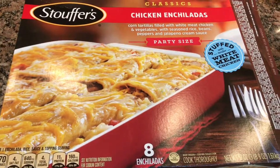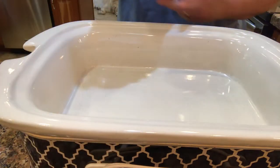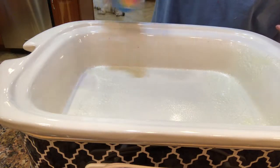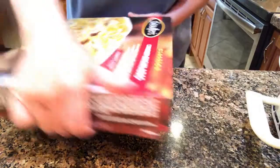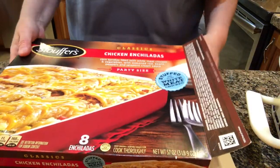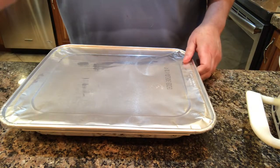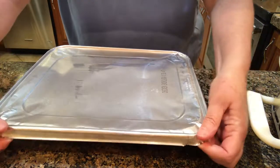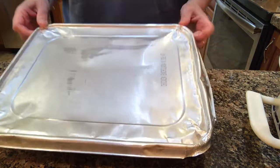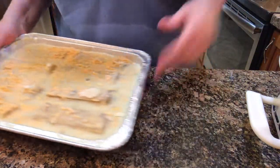So go ahead and spray the crock pot with some vegetable cooking spray. I'm going to take this and remove the packaging.